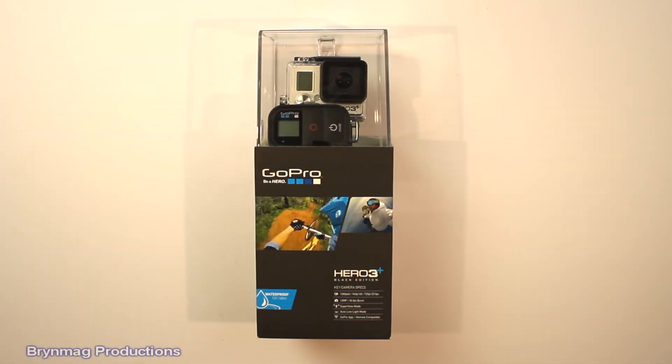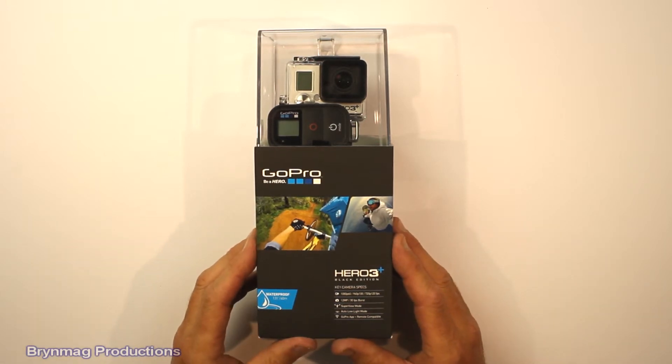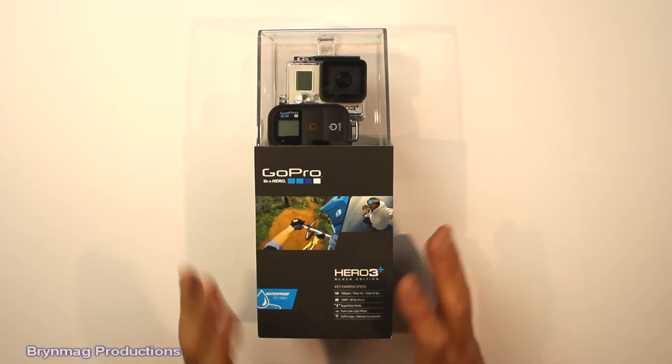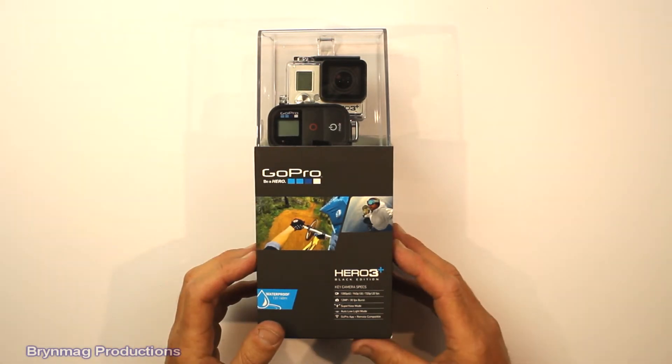Hi everyone, this is Bren. This is just a quick unboxing of the new GoPro Hero 3 Plus Black Edition. We'll have a quick look at some of the features on the outside of the box, then we'll open up and see what's inside.